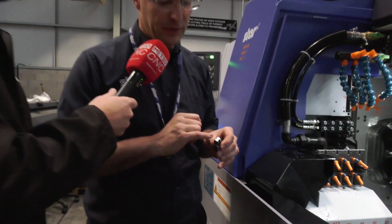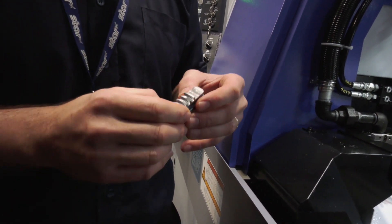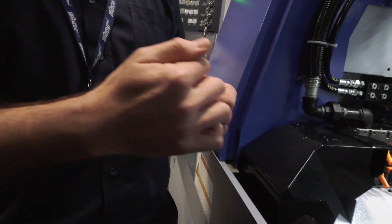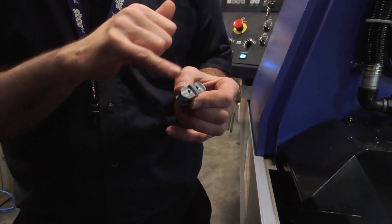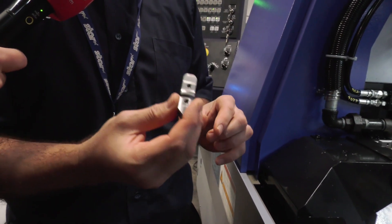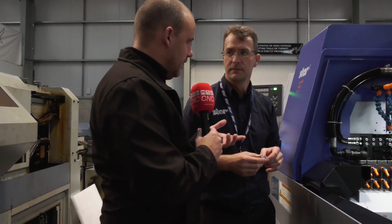Each jaw is engraved on the back with the jaw number and a little identification stamp. Basically the operations are: we rough and finish this face using the turret, then the customized fly cutters come in to generate the scroll feature. We do a similar operation on this side - rough and finish, do the cross holes, generate the scroll. Then we balance mill, putting the keyways in with a rough and finish cutter. We then pick it up, do the radius on the back and do all the engraving on the back face.